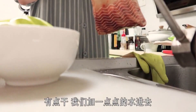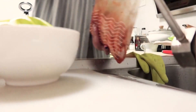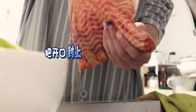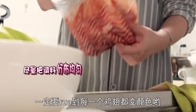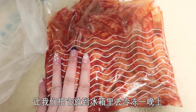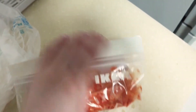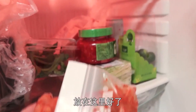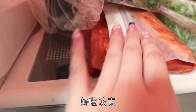沒錯就是一整包。有點乾，加一點點水進去。一定要揉到每一個雞翅都變顏色。然後把它放到冰箱裡冷凍一晚上，明天再讓它接受火的考驗。